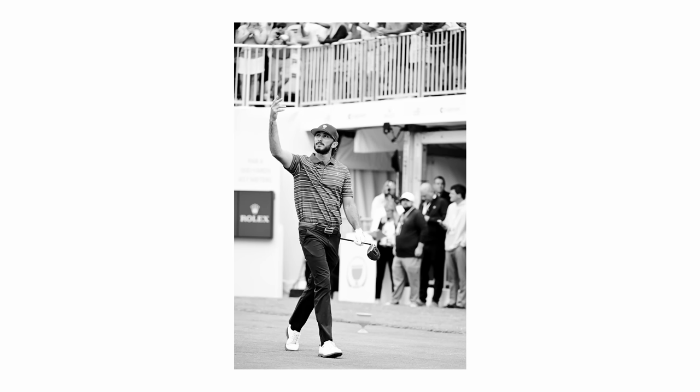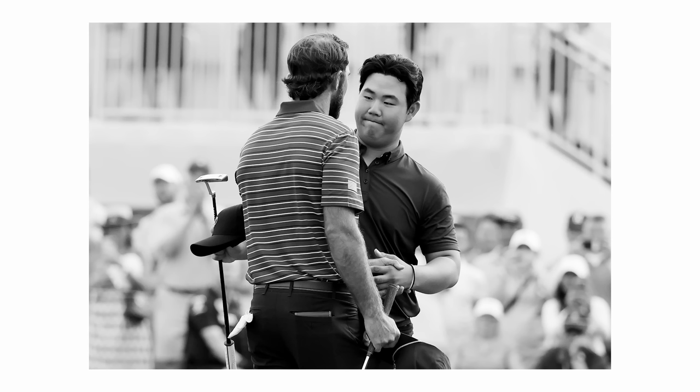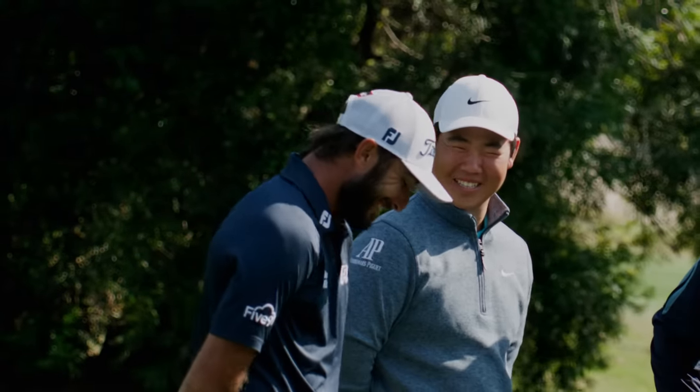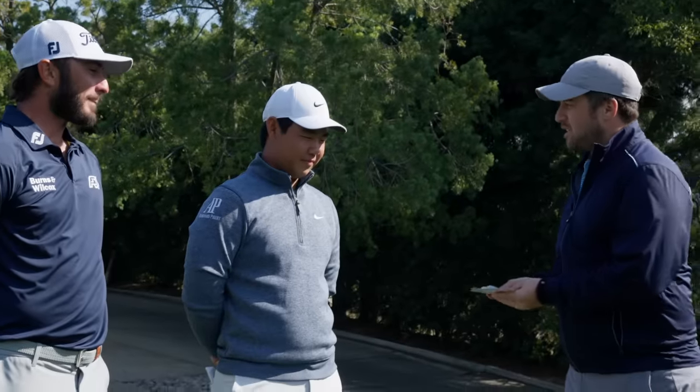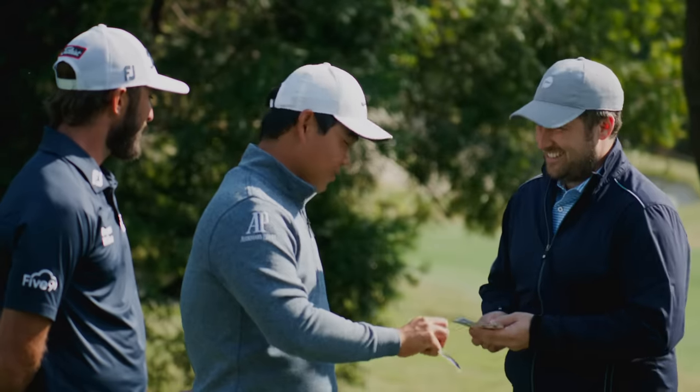You guys last squared off at the President's Cup. One problem with that match — I think you guys had too many clubs. We're only gonna give you one and we're gonna see what you can do with it. We've got a deck of cards here. Gonna have you each take one. Show it to the camera. A seven iron. I like that. Tin cup. That's a good draw.